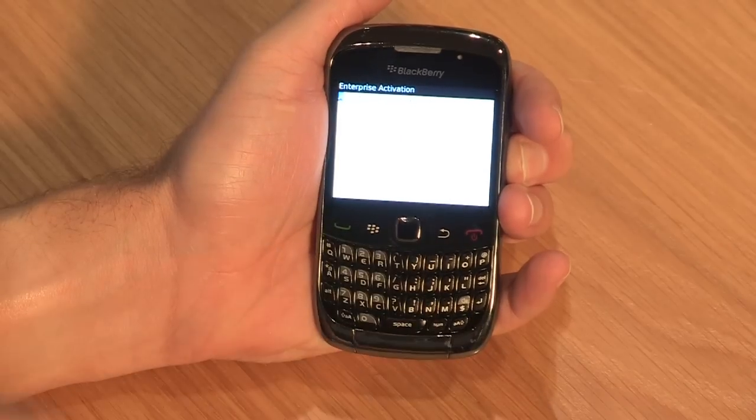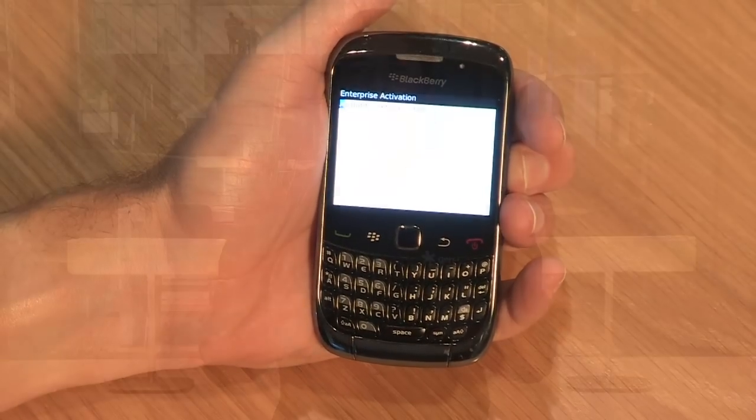Your device will activate over several minutes. And once complete, you'll be able to send and receive work emails remotely, as well as synchronize your calendar and contacts.